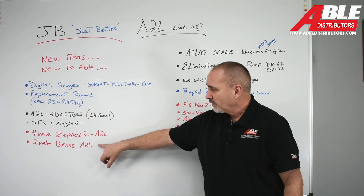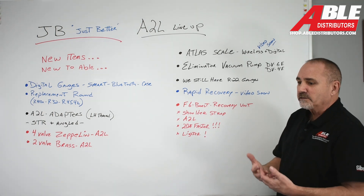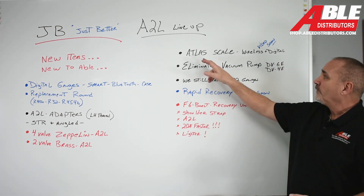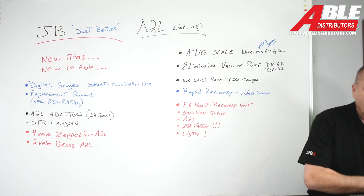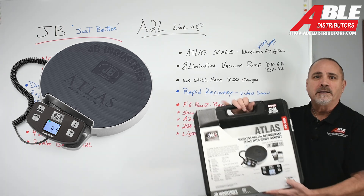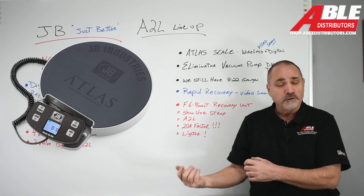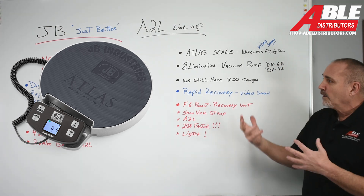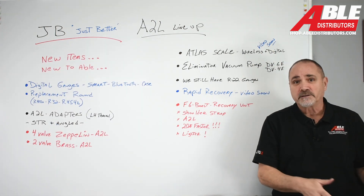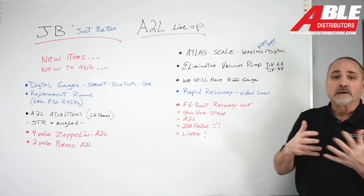I've covered the four-valve Zeppelin and the two-valve brass — I like both those options. Now some things that aren't new but that you should have in your van all along: one of them is the Atlas scale. With mini splits, heat pumps, putting an AC in cold weather, weighing in your charge, and knowing how much to charge the homeowner for refrigerant when you find a leak — knowing how to use a scale is important. That video is coming soon. I'll show you everything about that scale: how to use it, how to set it up, how to bill out refrigerant, and how to weigh in refrigerant on a new system.